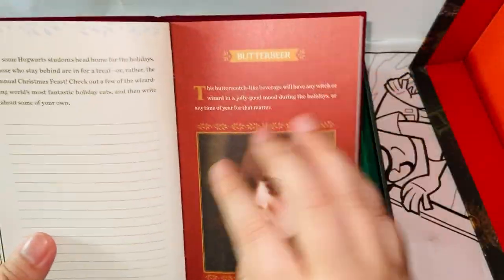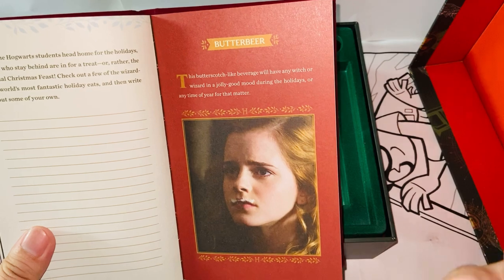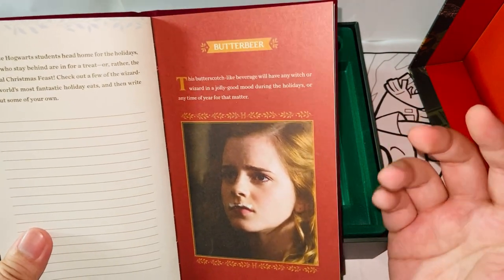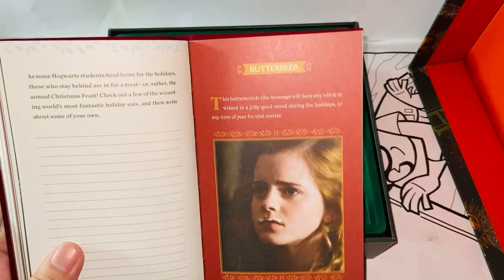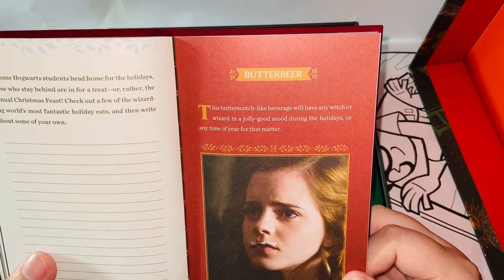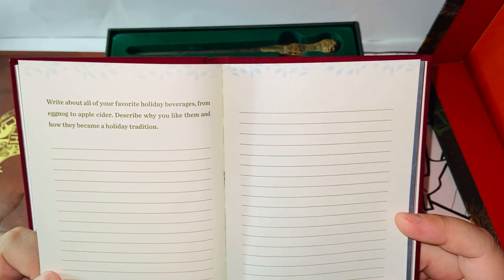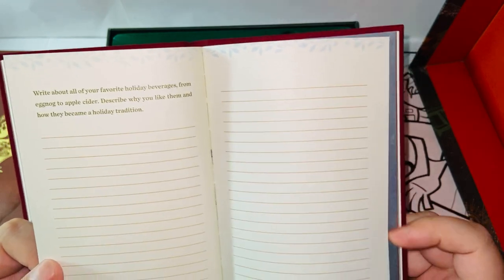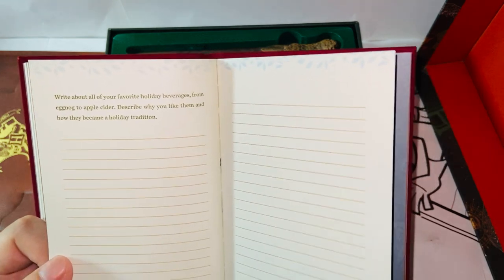Butterbeer — I love butterbeer. I had it at Universal Studios and it was amazing — both the cold, hot, and frozen versions. In a summer day, definitely go with the frozen. If you've never been to the Wizarding World and never tried butterbeer, on a hot summer day go with the frozen — it's the only thing that can cure you. On a normal day, the regular cold version is good enough — probably the most authentic one. And on a cold day, try the hot one. 'This butterscotch-like beverage will have any witch or wizard in a jolly good mood during the holidays.' For holiday beverages personally — I drink whatever I want throughout the year, not specific to the holiday. But maybe during holiday time I drink more juice, like apple juice or orange juice.